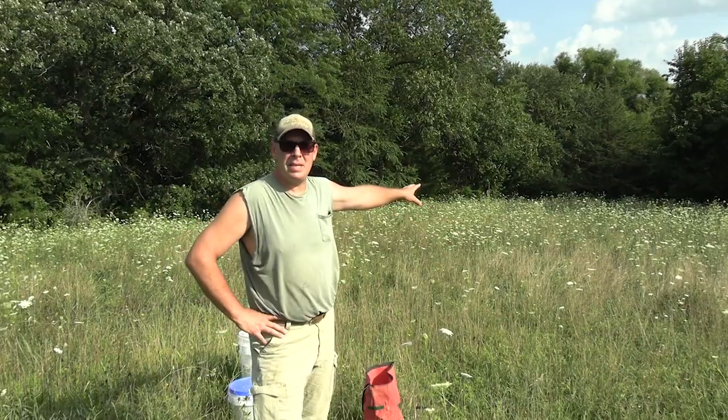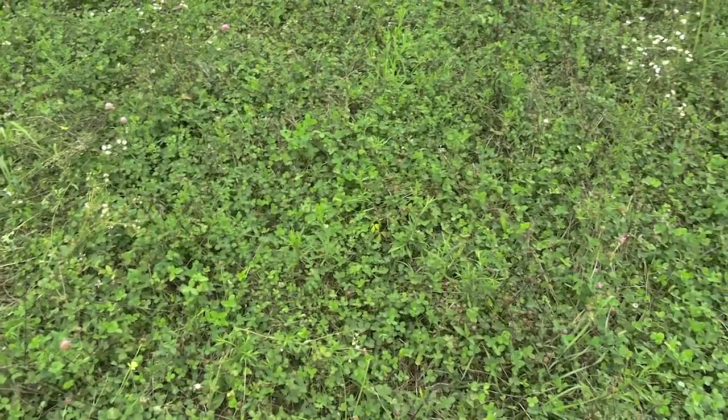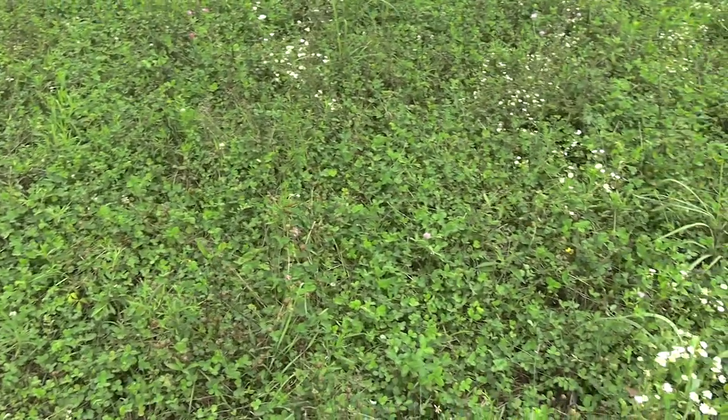You can see behind me, this is a perennial plot. Looks terrible, right? But there's actually a ton of clover and small burnet in this plot. A lot of it.